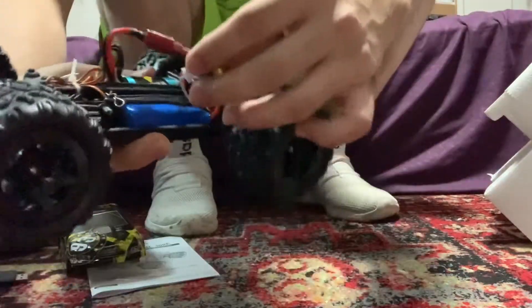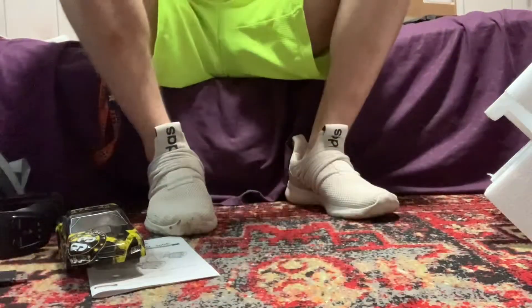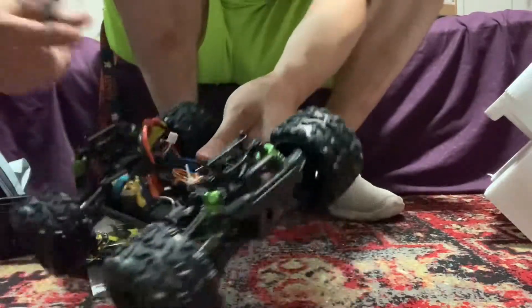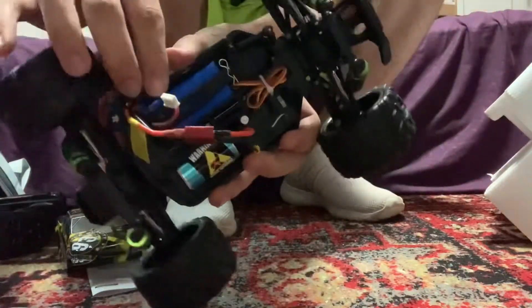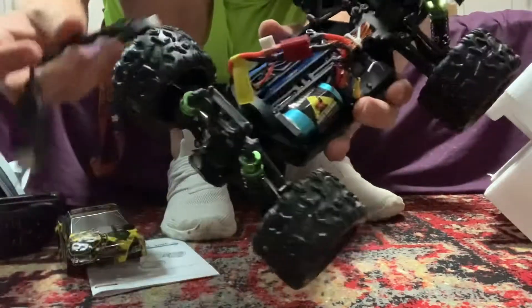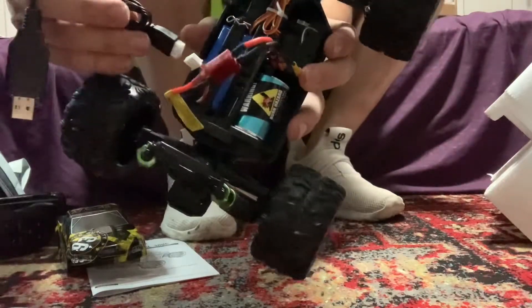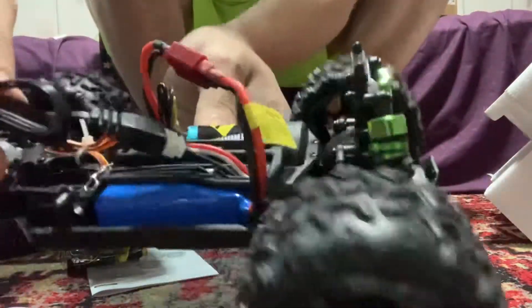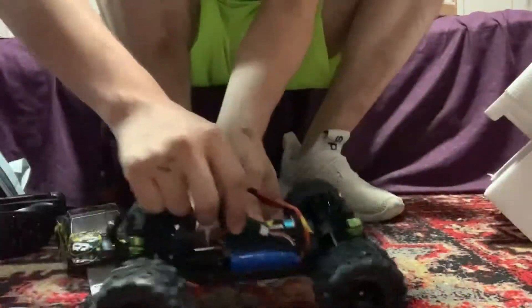I just plugged in the battery. It looks like this other loose connector coming from the battery is how you charge it — it looks like it goes right in there. So whenever you're ready to charge it, it should look like that and snap in place.